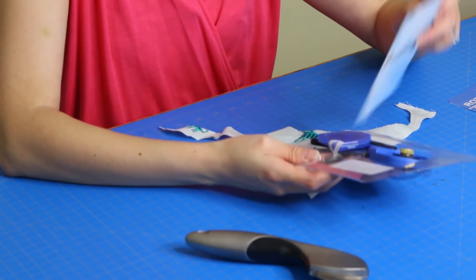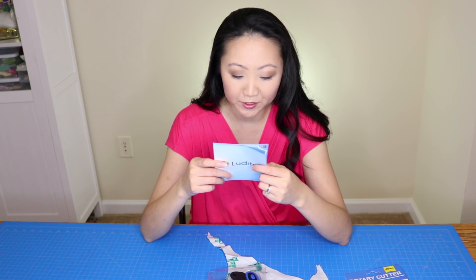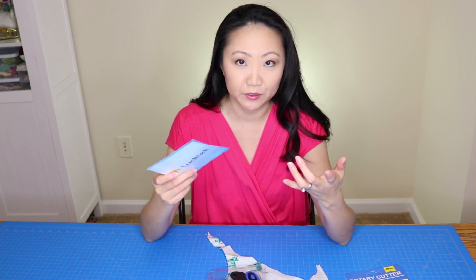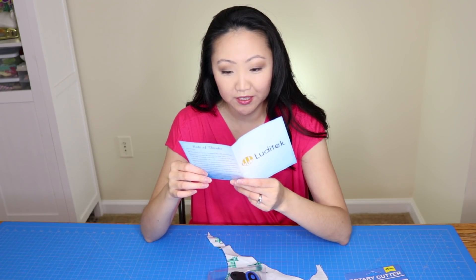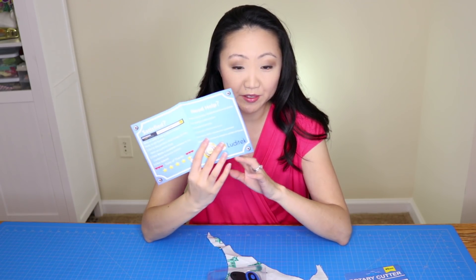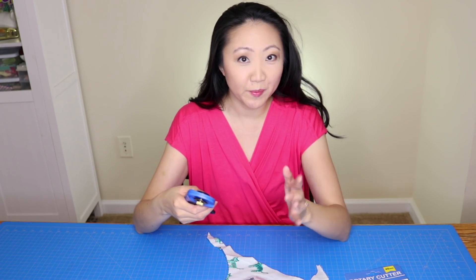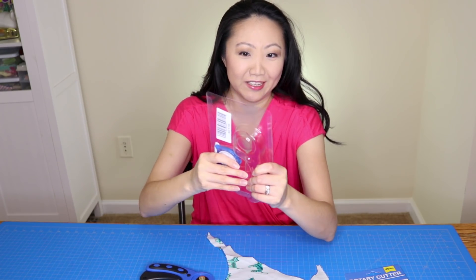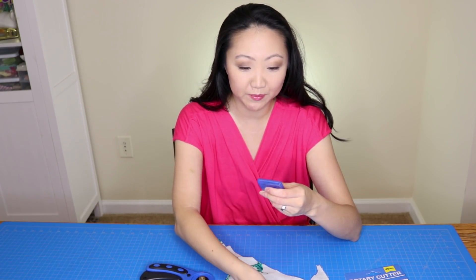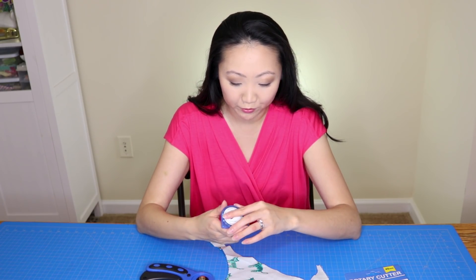It comes with a thank-you note from Jamie at Luditech, encouraging you to leave a review on Amazon and offering a direct email contact. The frustration-free packaging really goes a long way with me because I often find myself straining to cut through plastic packages.